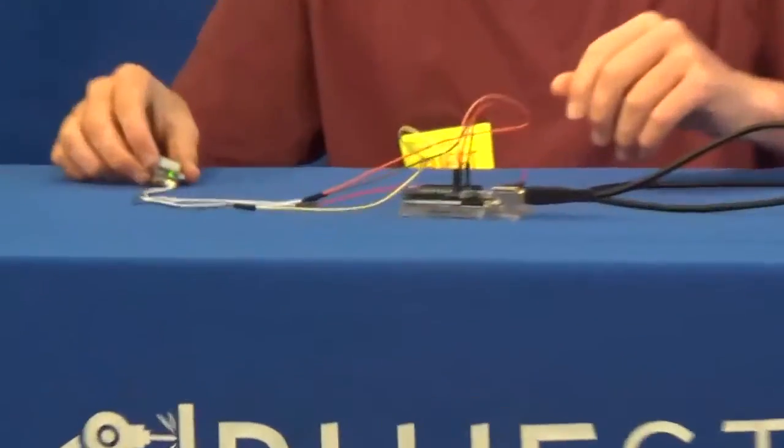Hi, my name is Eamon. I am a rising junior at Manhasset High School, and this is the keypad and fingerprint scanning safe.